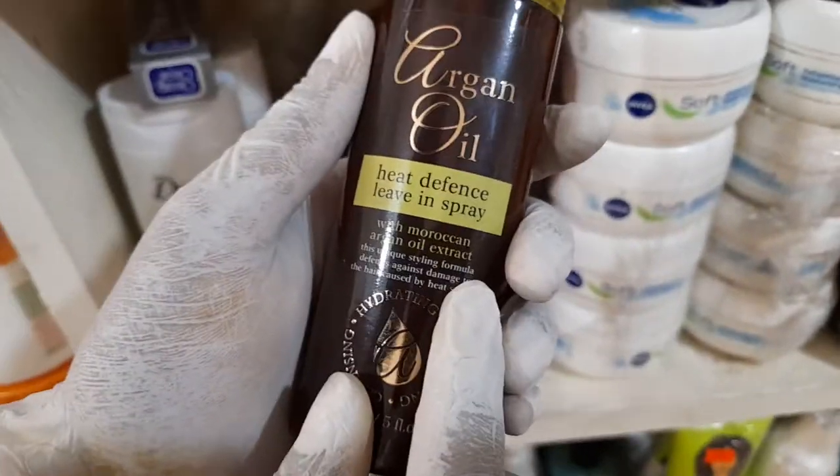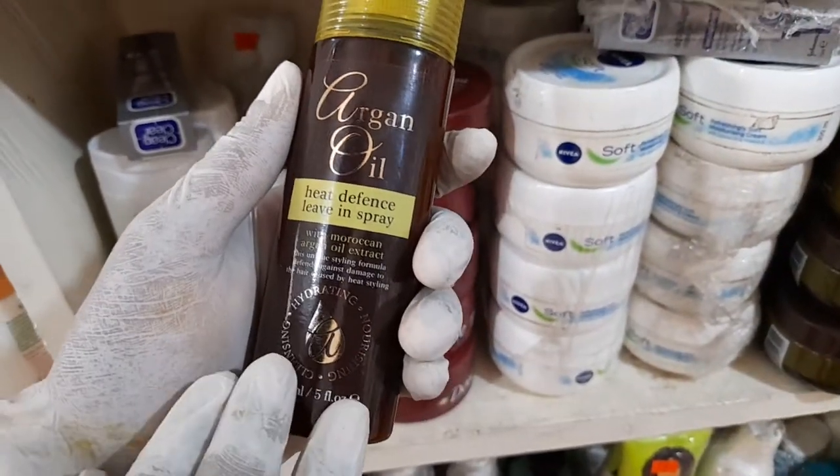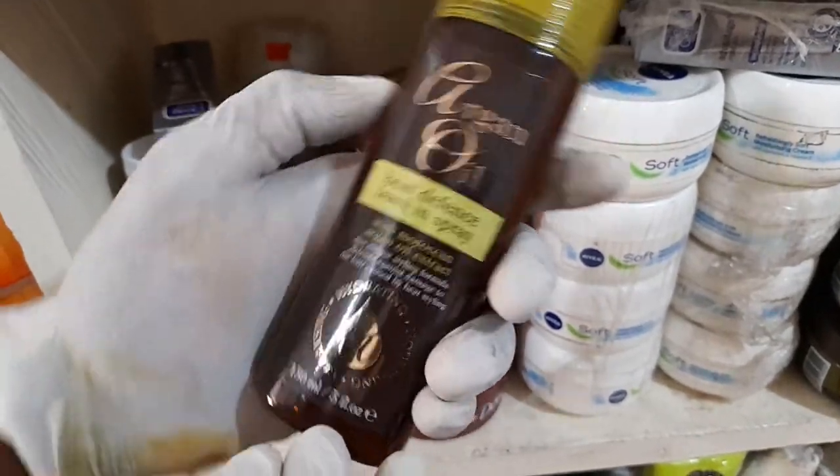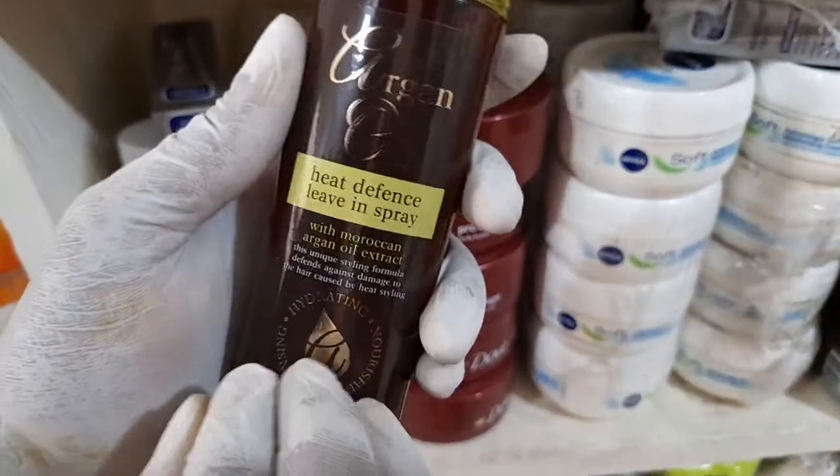It is made with Moroccan argan extract oil, and today I recommend it for you. It hydrates, it nourishes, and also ensures that your hair is clean.